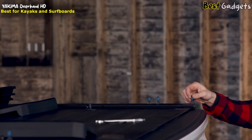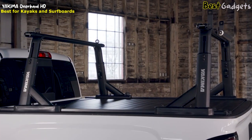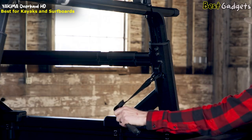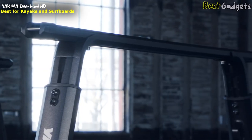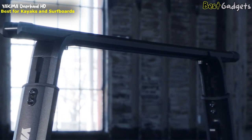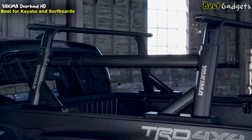Got a tonneau cover? If it's the Retrax XR, use the Tong Kit 1 and get the best of both worlds. With multiple integrated tie-down points, easily secure any load. And by leveraging the versatility of the new HD bar, the Overhaul HD is compatible with all universal Yakima mounts.